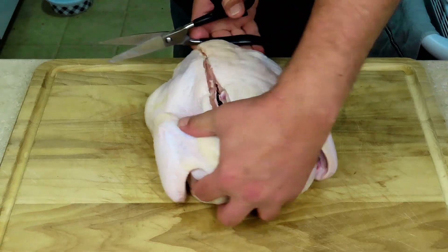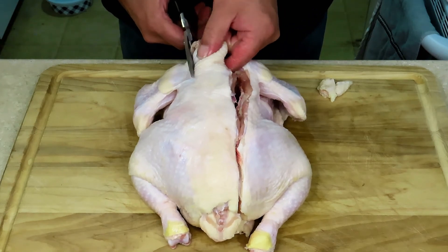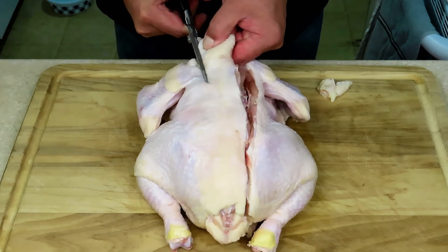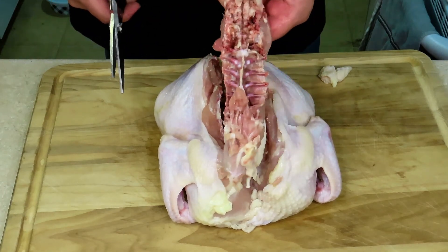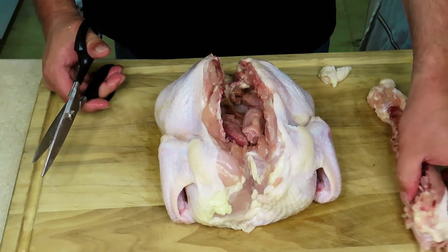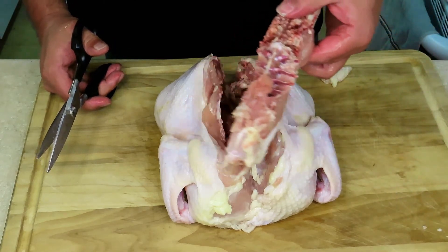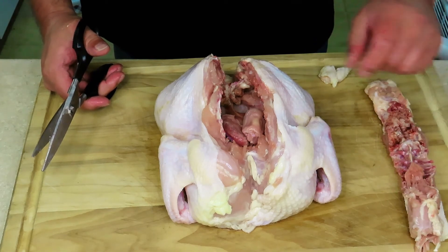There's the one side, and let's get the other side done. And there you have it. Put that off to the side — you can either discard it or you can use it to make chicken stock at some point in time. I'm going to be discarding it.